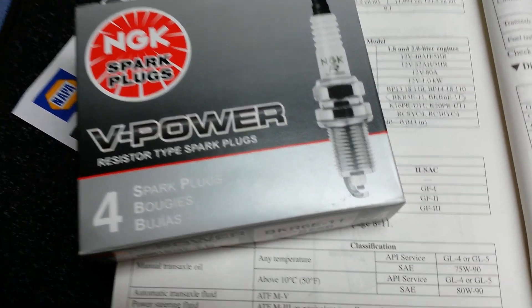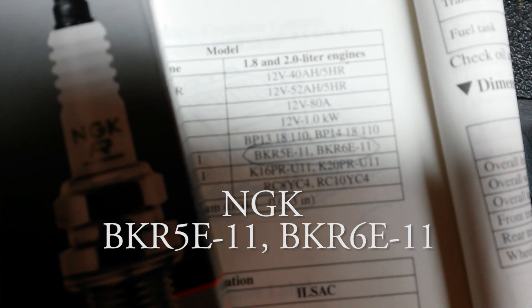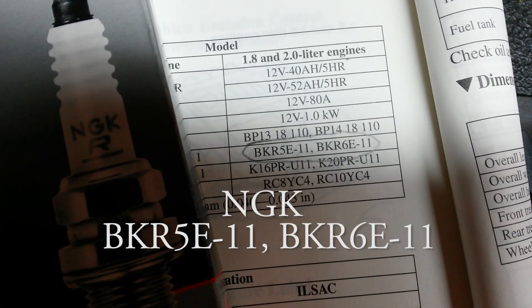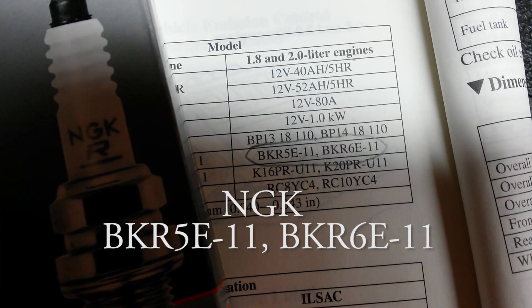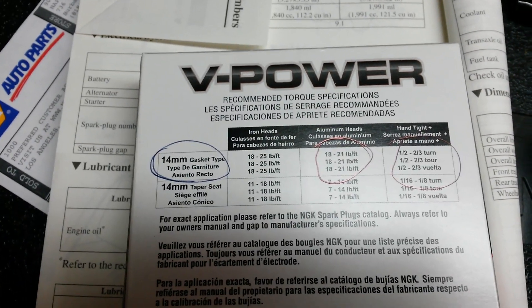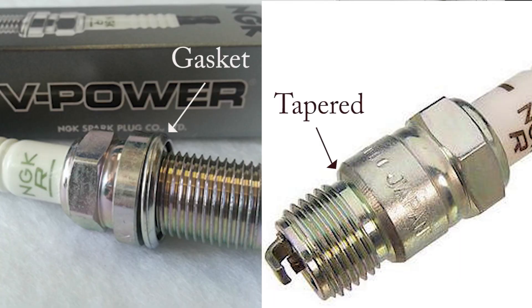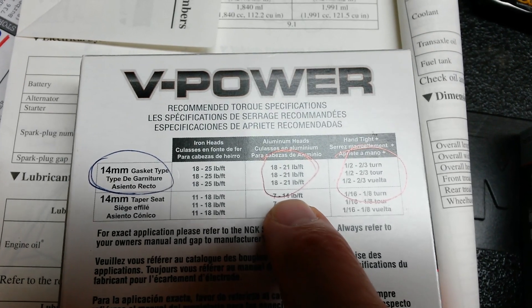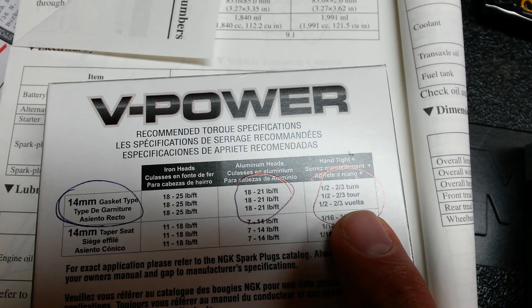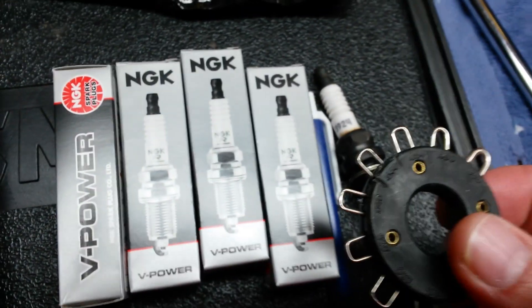We are installing NGK spark plugs per the owner's manual. There's a cold and a hot type — I'm going with the cooler one, which is the 6E. We'll need a set of four. This plug is a 14 millimeter gasket type. There's a tapered version available for other cars, but for this particular model it is the gasket version we have to use. It takes 18 to 21 pounds of torque, or a half to three-quarter turns if you're hand tightening once you get to the bottom.